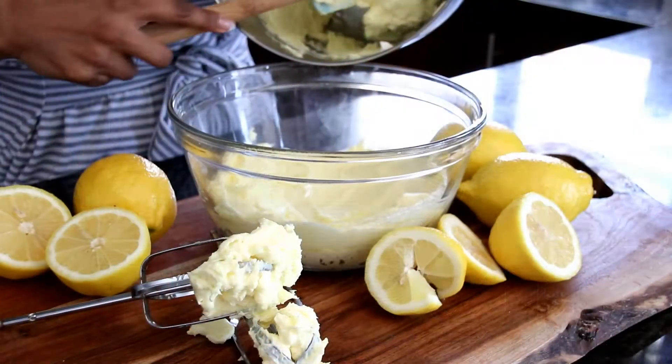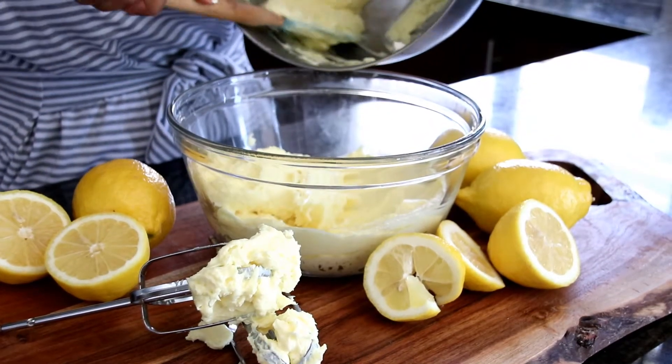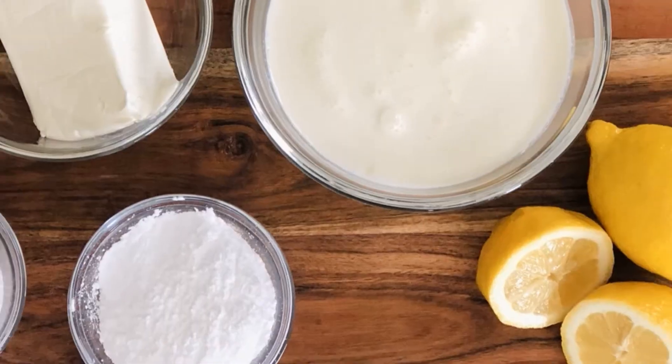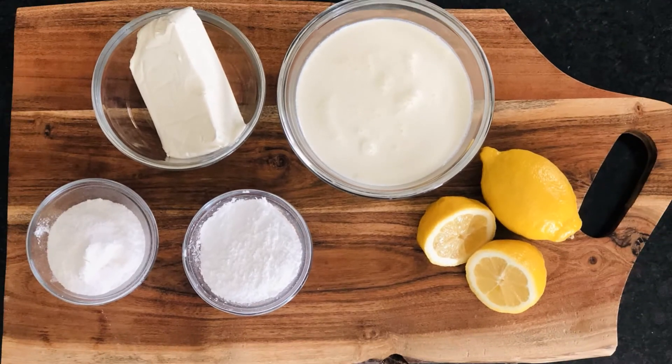Hi, welcome to Crystal's Kitchen. I'm Crystal and welcome to my kitchen. Today I'll be sharing with you my amazing lemon mousse pudding cake filling. It is absolutely delicious. So if you're new here or you're visiting again, why don't you hit that subscribe button to support my channel as it's growing. Now all the ingredients are listed down below in the description. Let's get started.